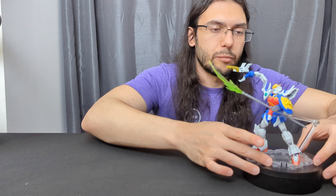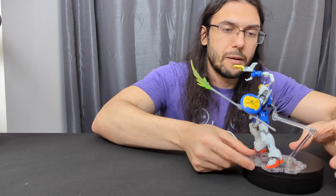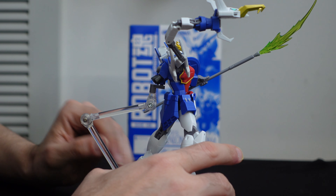There is also a spot to hold the shield with the hand, which is good. There's a little adapter for it to stand up — it's not a horrible adapter, it's fine. And there's also a spot on the back to store the beam saber.